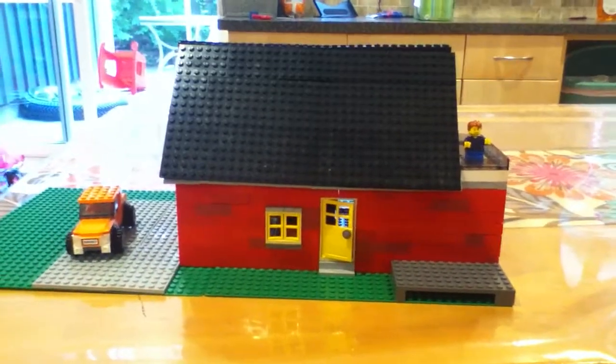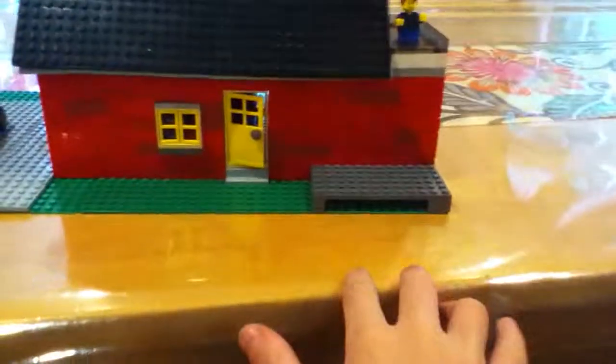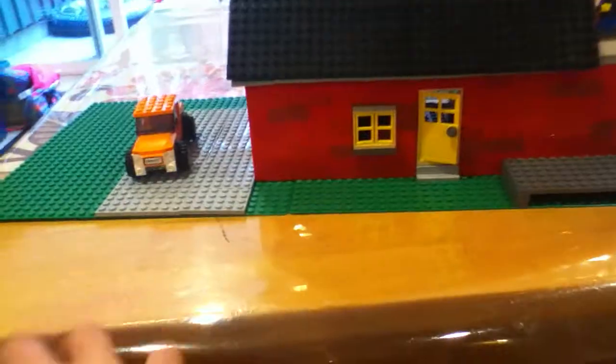Nicole here, and today I'm going to be showing you the beach house made by Jeremy. Here we have the dock that's going to be extended into some water, and there's going to be a beach over here.